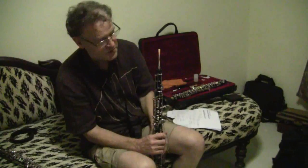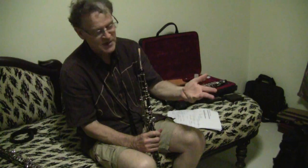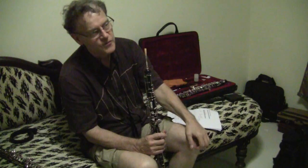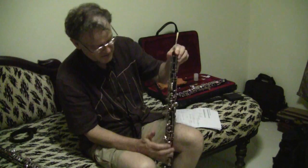It all comes from the Renaissance, where they made families of instruments. You had a soprano recorder, an alto recorder, a tenor recorder, a bass recorder. You had gambas — all types of gambas, all different sizes. A whole family of instruments. So the oboe family was also made with about five types of oboes.